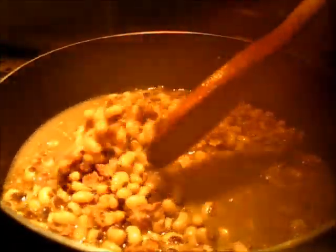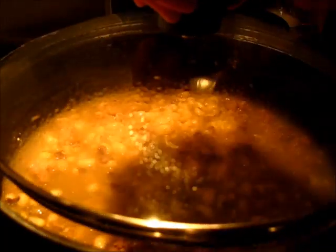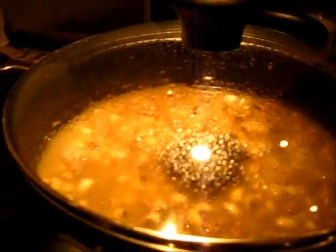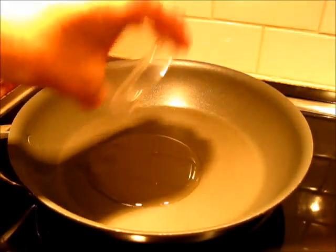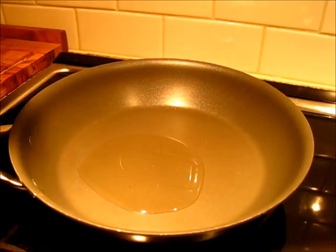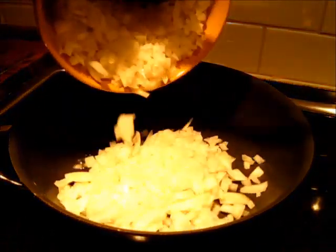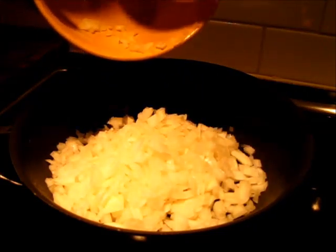The black-eyed peas have been simmering. I've got some steam coming up after 45 minutes. Now I'm going to put the cover on, and over here I'm going to start sautéing the onions. I'm adding a little canola oil in our pan over medium heat, then I'm adding our onions. We're going to sauté these for the next 15 minutes.